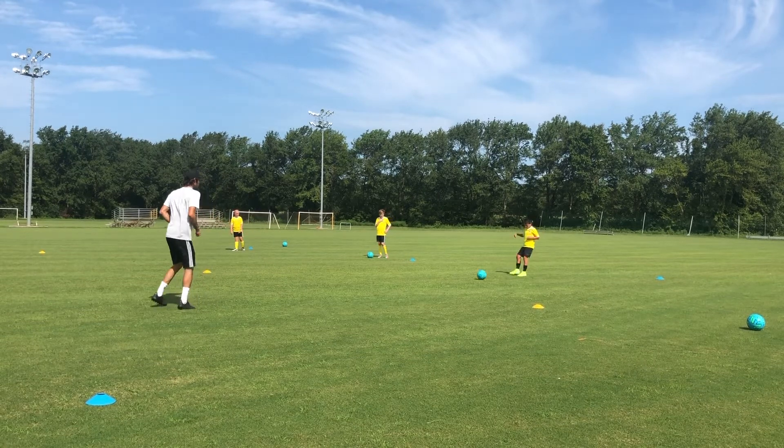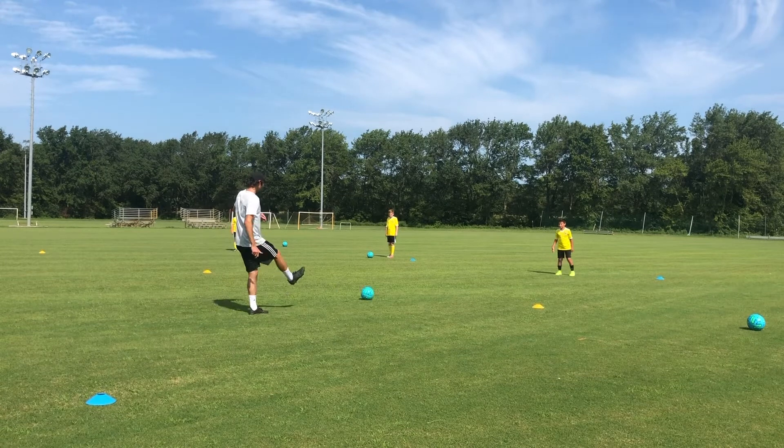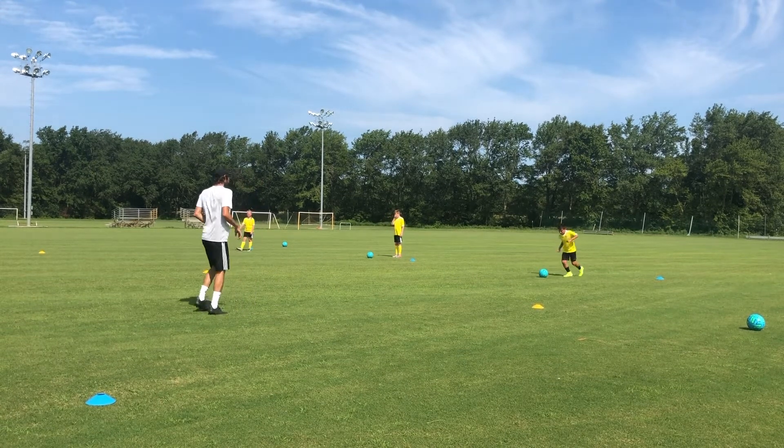Very nice, Carlos. Go ahead, pass it to me. Again, we're using the bottom of our foot, the sole of our foot to control it. We're just going to pass the ball back and forth to control the ball. All right?